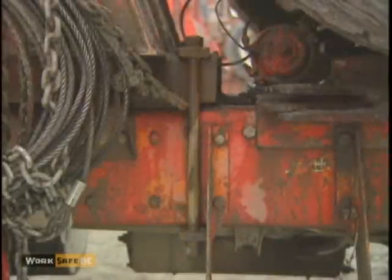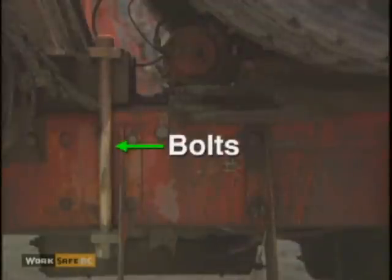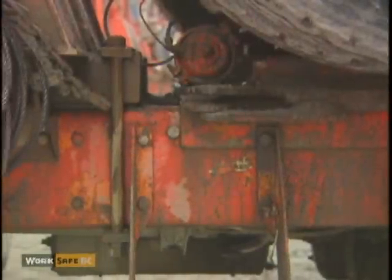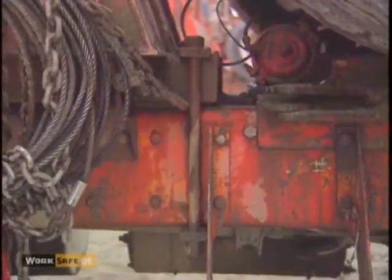An alternate system to a U-bolt assembly utilizes two bolts and two sets of nuts and substantial plates. This system avoids the concern with U-bolt corner bending and is considered a superior clamping system.